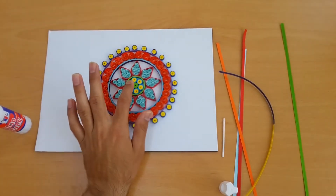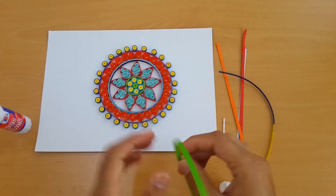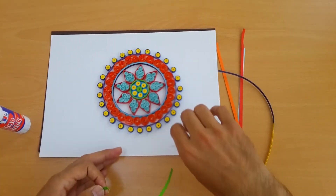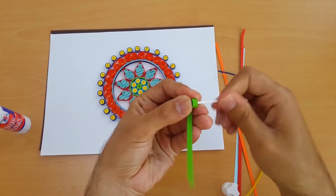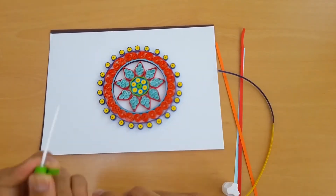First of all, we will start from the beginning in the middle. We need a 297mm strip in green color and we have to use the quilling tool for that. Make it a tight roll with the 297mm strip and put the glue.